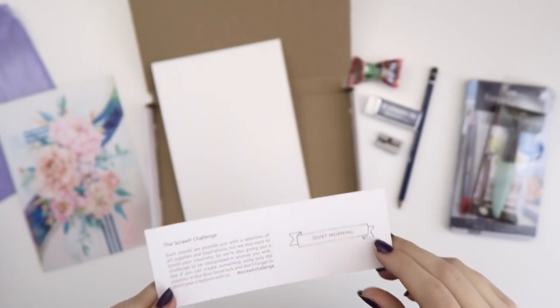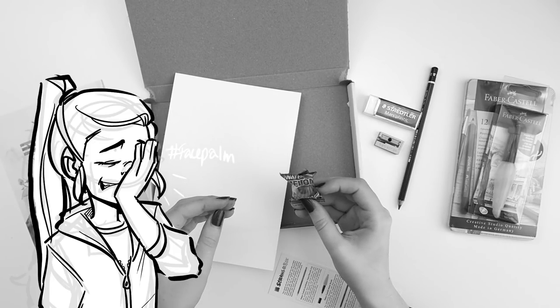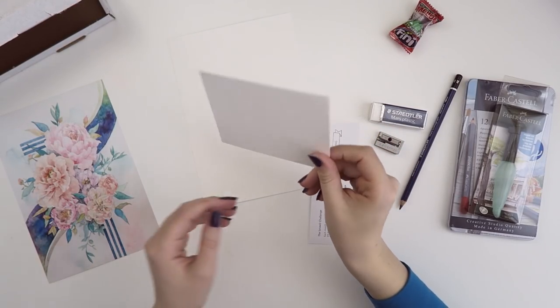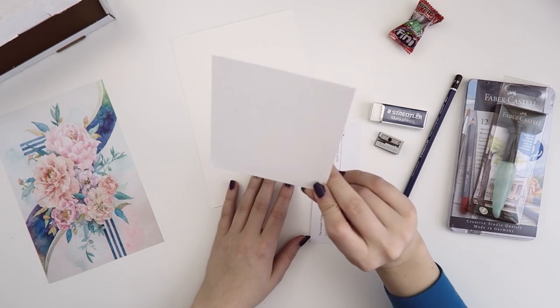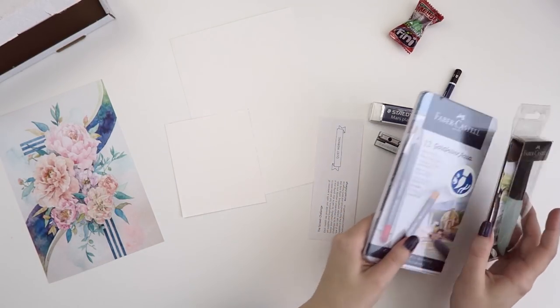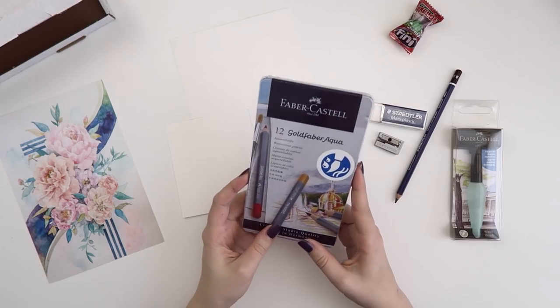We also have a piece of paper. The ScrawlrBox challenge is to use all of these art supplies and this prompt word, which is 'quiet morning.' So let's try and sketch something out. I have a tiny piece of watercolor paper — I think this is Canson XL watercolor paper. I'll do a little testing to see what colors we've got — a little swatchy swatch.